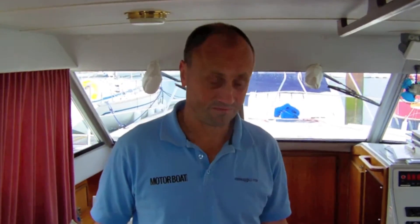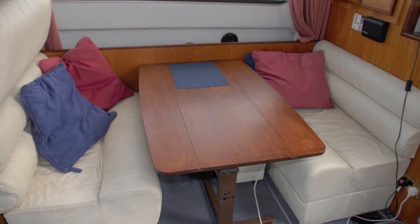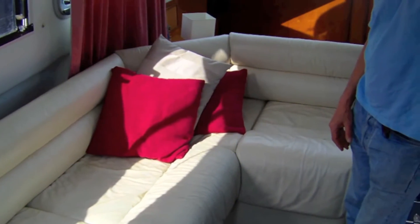The internal accommodation on this boat is pretty substantial. We've got a dinette that can comfortably take four people on the starboard side, and on the port side we've got a pretty substantial L-shaped sofa as well.